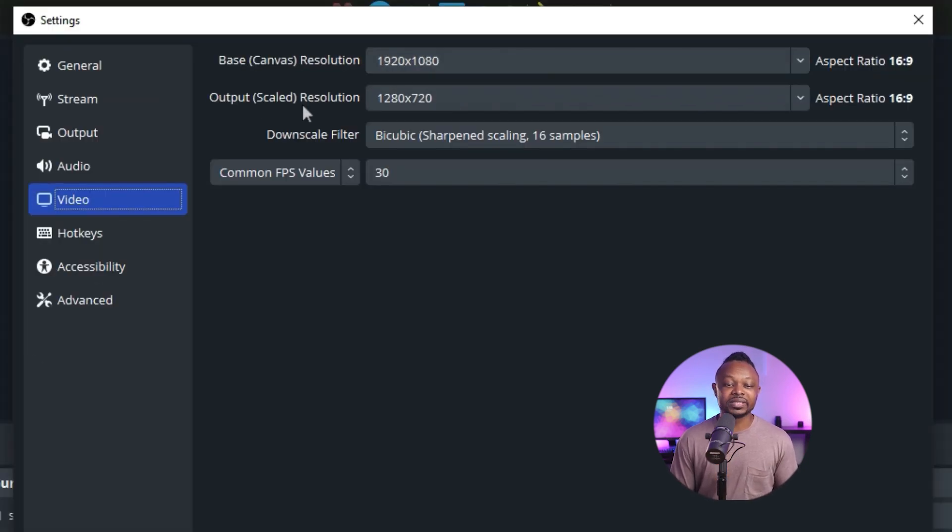The output or scaled resolution is the resolution you send to the streaming platform. If you're on YouTube, this could be 1080p or even 4K. However, in our case we're sending to Facebook, so it's going to be 1280 by 720p. If you don't set this correctly, Facebook may reject your stream or it may appear zoomed in and not look right. For FPS, if you're not gaming, go ahead and use 30 frames per second under Common FPS Values.